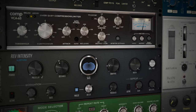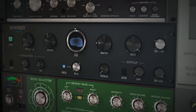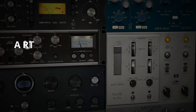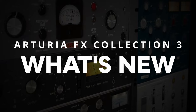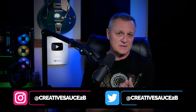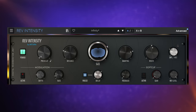Arturia FX Collection 3 is here, and along with the 22 plugins we had last time there are four new additions to get you salivating. Hi folks, I'm Mike. I use Arturia FX in almost all of my projects — I especially love their preamps, their compressors, and I adore their reverbs — so I'm naturally excited to find out what's new in version 3 of their FX Collection.